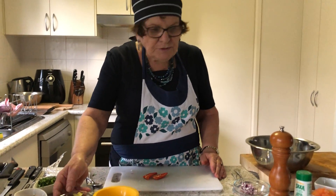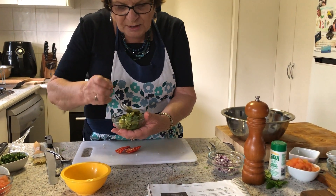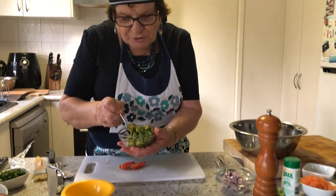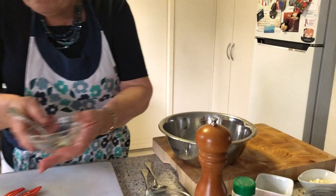To make the salsa to go with the pita chips, you need half an avocado which has been diced and coated in lime juice to stop it going brown. We're going to pop this in the mixing bowl.